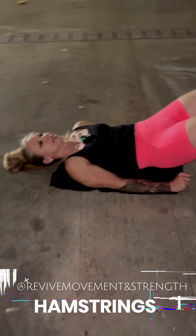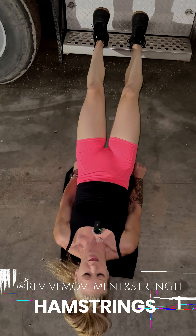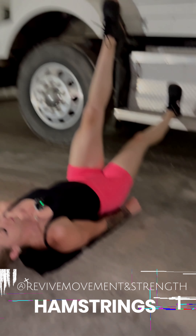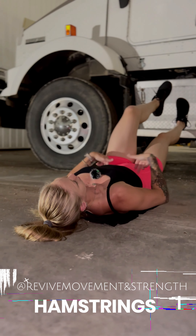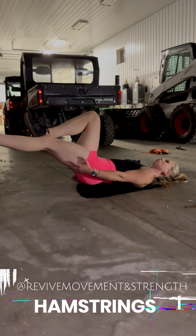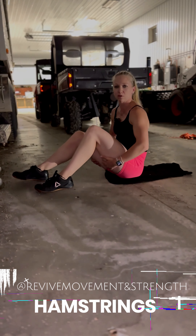If this is easy, hold for a count of one, two, three and then lower. To make it even more challenging, push just one heel into the step and keep the other elevated off the ground. Drive up, hold one, two — your hips are not rotating, back is pressed in — and lower. You can really feel those hamstrings burning. When you start initially, do five to ten reps per side.